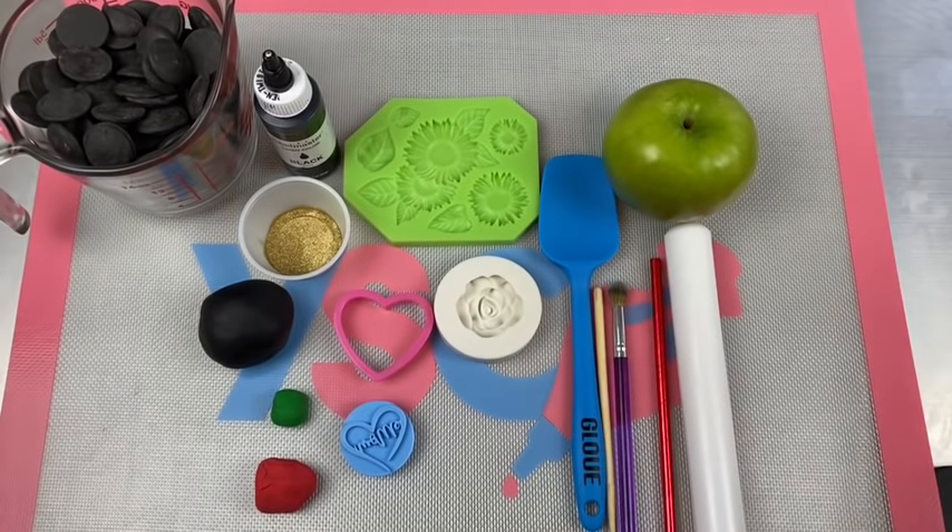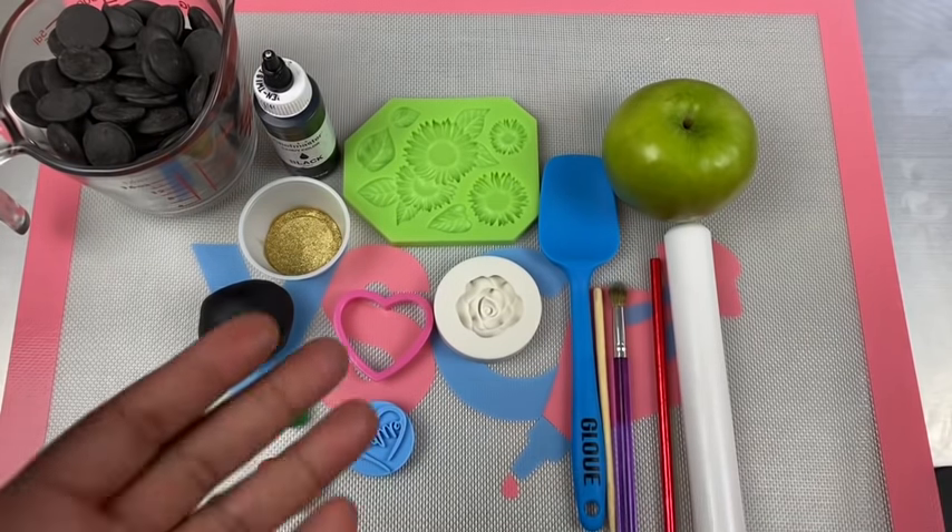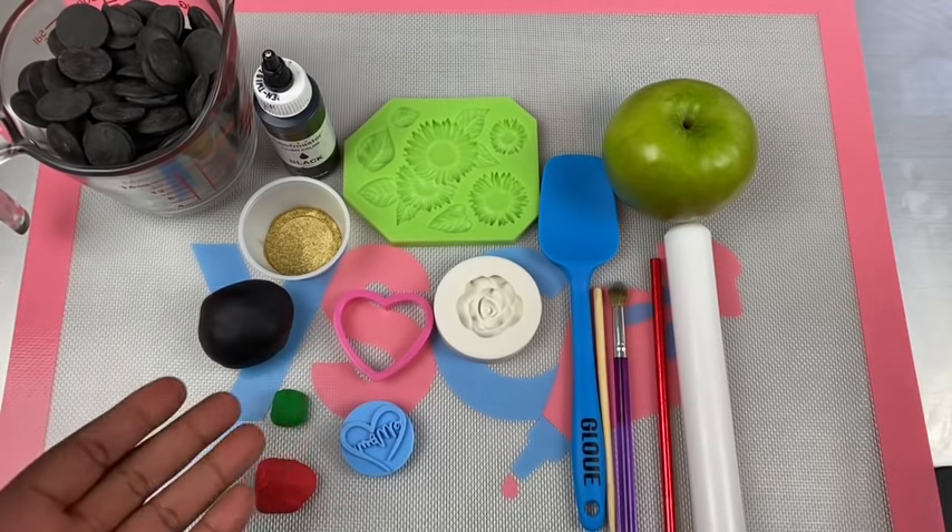What up sweet gang, it's your girl Rochelle in the building and I'm coming to you with another great video. In this video I'm going to show you how to create my Mother's Day flower pot chocolate apple. Here are the supplies and we're gonna get right into it.